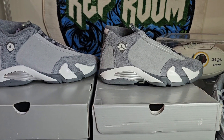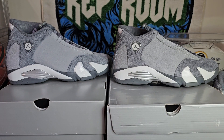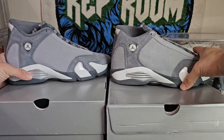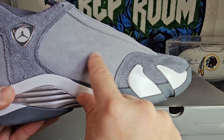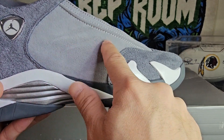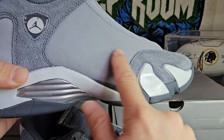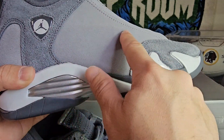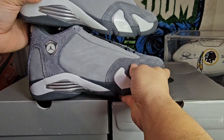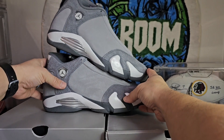A little bit closer — there's your side profile on both. The replica has a very soft suede, versus the retail which is not as soft but does have some movement if you get it in the right light. Side profile on both — these are definitely pretty close.